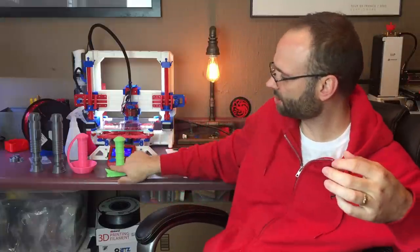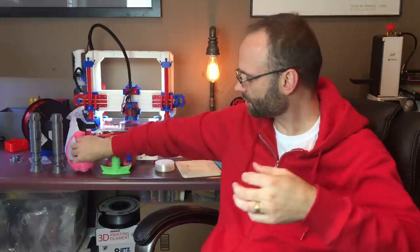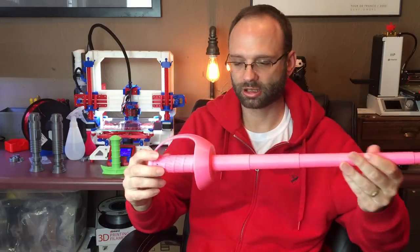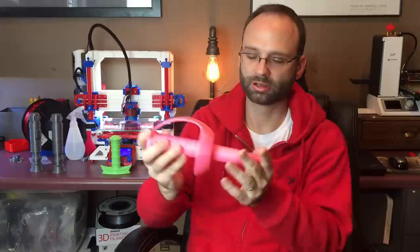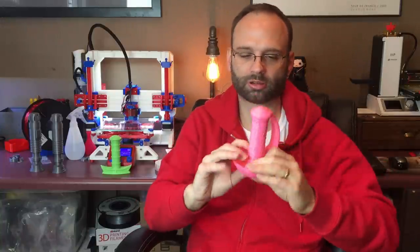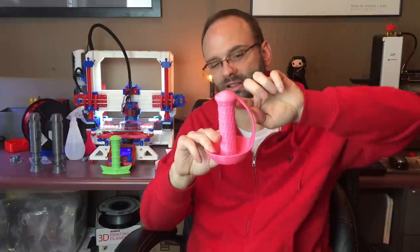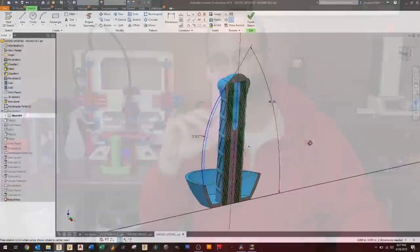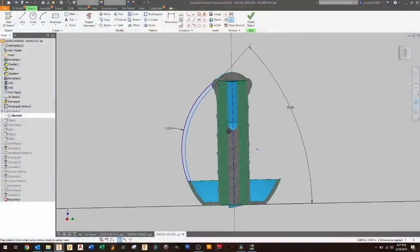The next one my daughter wanted was a pirate sword, so I made her this pink sword. It's printed vertically like this. There are no overhangs until you get near the guard — it's a little tricky because you start encroaching on that 45-degree angle, but no problem.